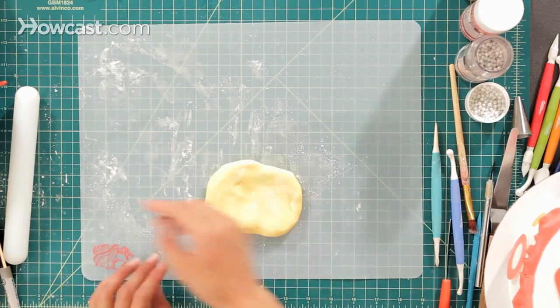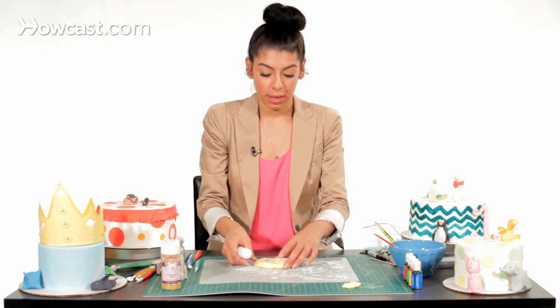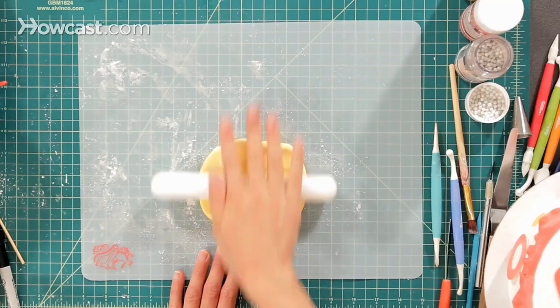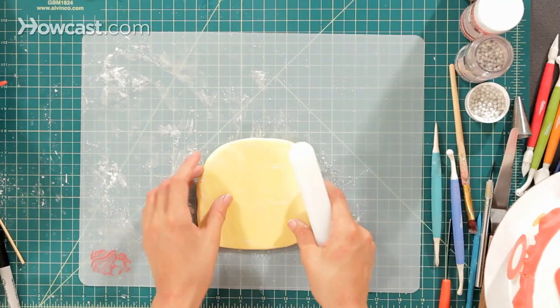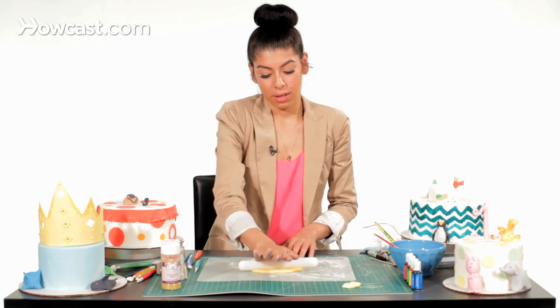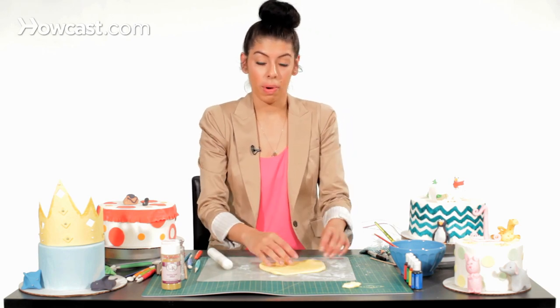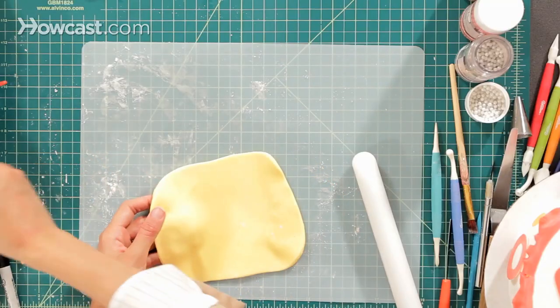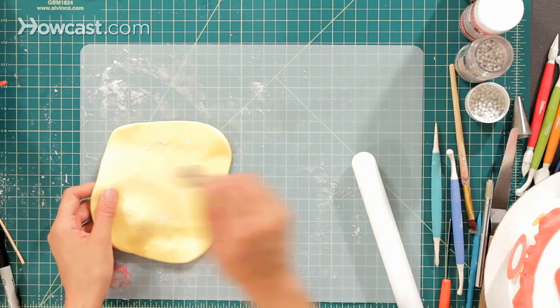Get enough cornstarch on there so that it doesn't stick to your mat, and I'm going to put some on the top. I'm going to take our rolling pin and we're just going to roll it out. You don't want to do it too thin or too thick, because if it's too thick it's going to not dry in a good amount of time, and if it's too thin it'll just fall apart. Keep rolling it out and adding cornstarch so it doesn't stick.